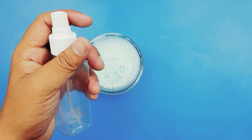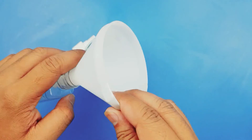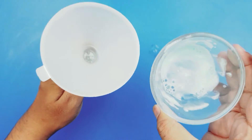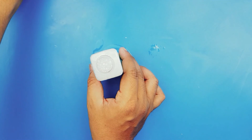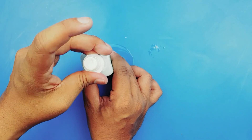Then we need a spray bottle. Our home remedy to kill the cockroaches and lizards at home is now ready. Please subscribe to my channel and press the bell icon to watch my videos.